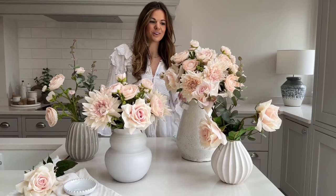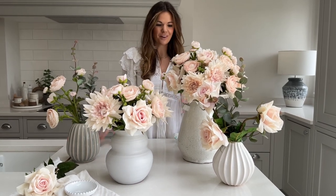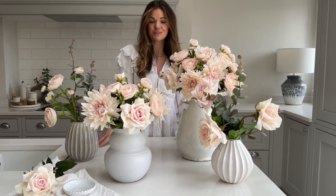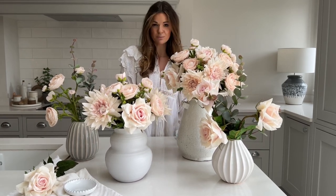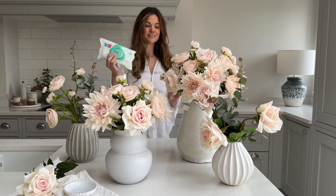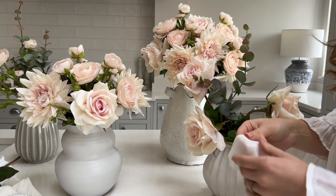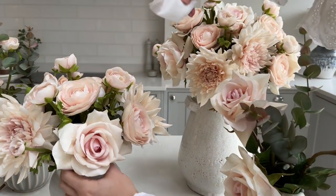I just wanted to touch on some care tips around these flowers. These are all real touch flowers and they genuinely feel very very real, and there's a slightly different tip to use with these than with other faux flowers. If you're looking for any advice on how to care for other faux flowers, I have a full blog post about it. The one thing I recommend with these real touch flowers is baby wipes — as a mum of two under the age of four, I have baby wipes everywhere, and they are by far the easiest method.